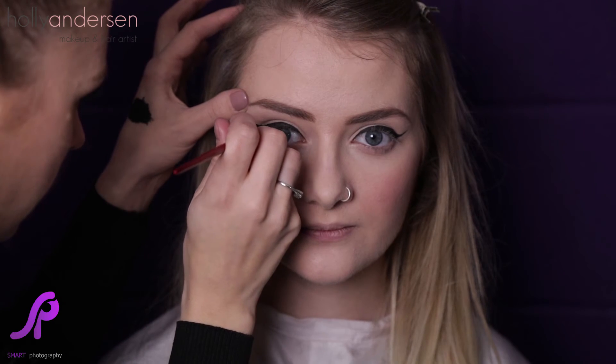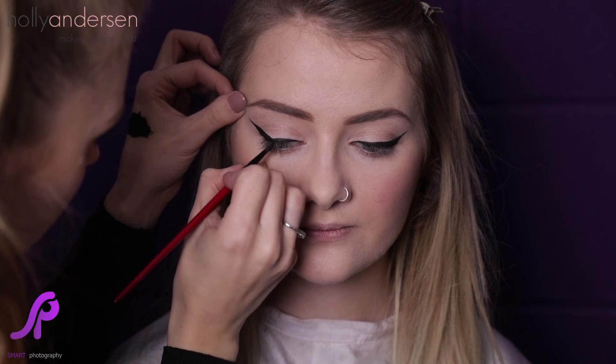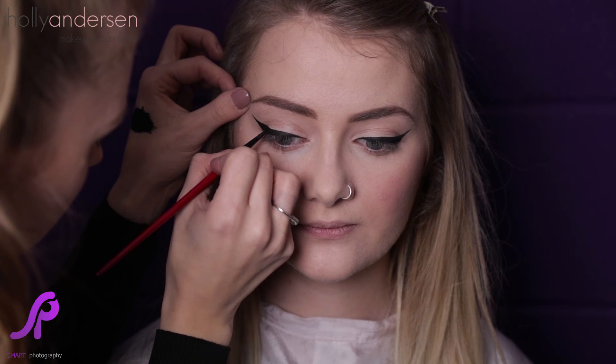Look straight ahead for me. You can see I've drawn the line back down, and now we just need to fill in this little gap here. Look down at the floor for me — we're just going to neaten this edge up here, making sure it joins perfectly with the original line. Look straight ahead for me. And there we go, there's your perfect winged liner.